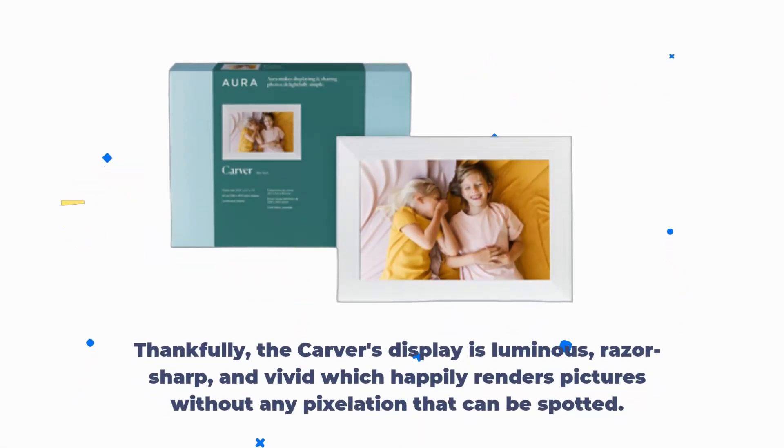Thankfully, the Carver's display is luminous, razor-sharp, and vivid, which happily renders pictures without any pixelation that can be spotted.